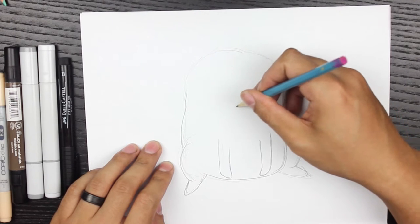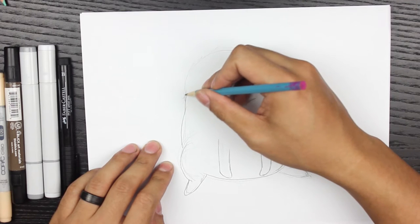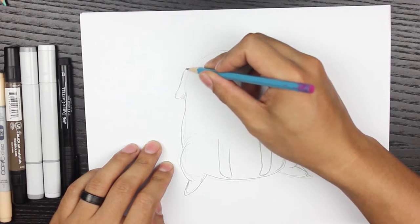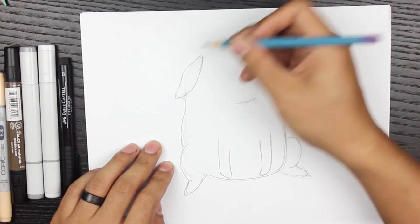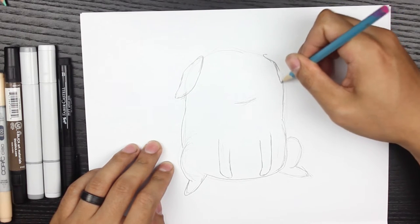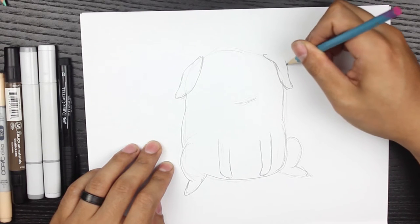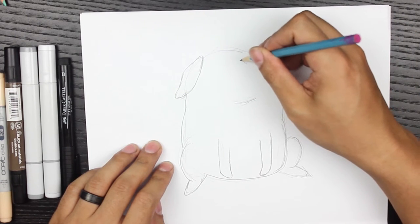I'm drawing the bottom part of his chin, which is gonna be shadowed. Then I'm gonna draw the ear - using the top portion of where I drew the head as a reference. Then I draw the other ear on the other side, looping it around just like that. Very simple.